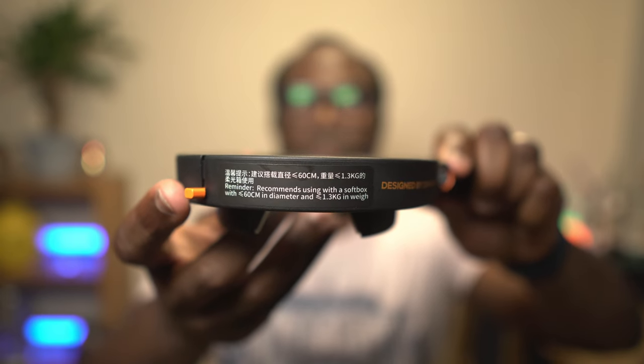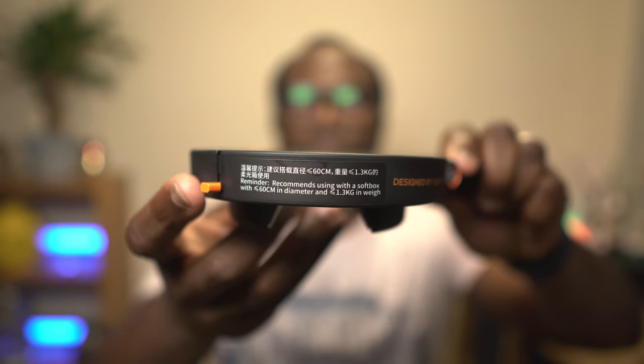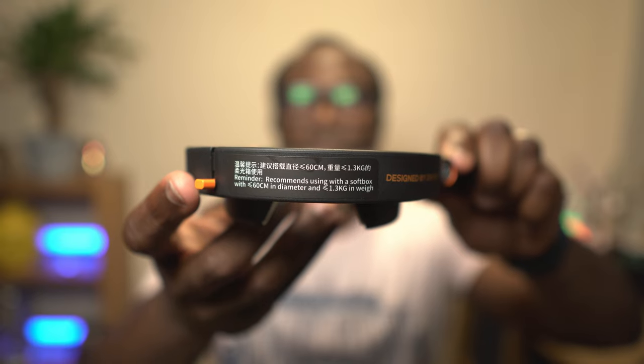This is going to give you a lot of creative options and flexibility with this small light. It is recommended that if you are going to use a Bowens mount modifier, the softbox should be no larger than 60 centimetres in diameter and no heavier than 1.3 kilograms in weight. In my small studio room I find the mini softbox is perfect, but if you've got a larger room, you've got the option of buying a larger softbox or using an existing one if you have a Bowens mount compatible one already.